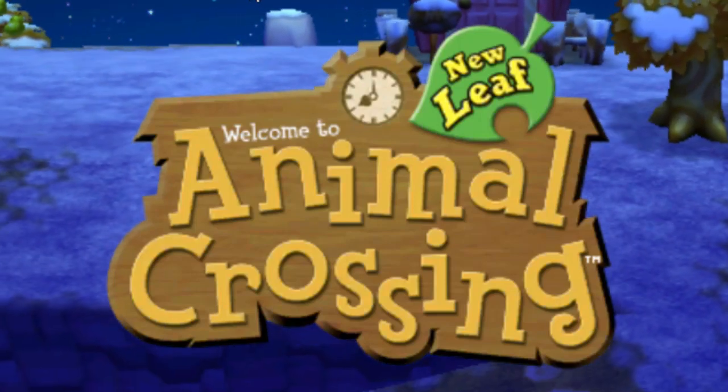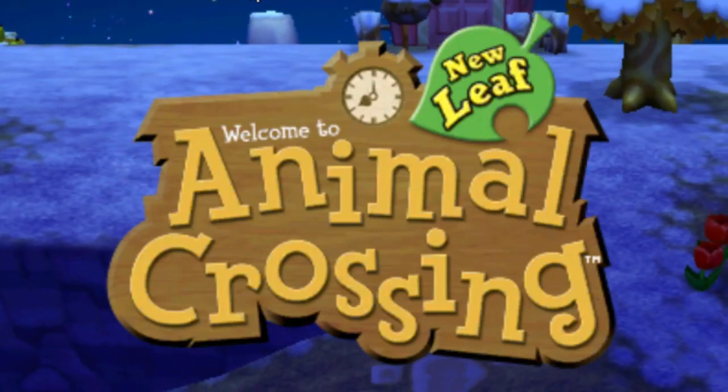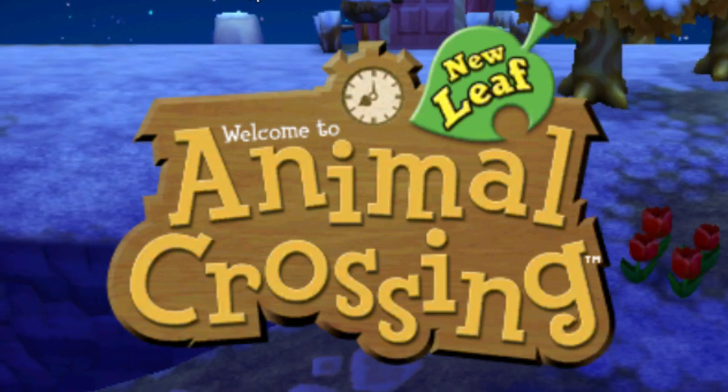Boom, baby, look at this. Oh my god, it's working! Native 3DS and DS capture. Yes, I finally figured it out here with this little lovely test.